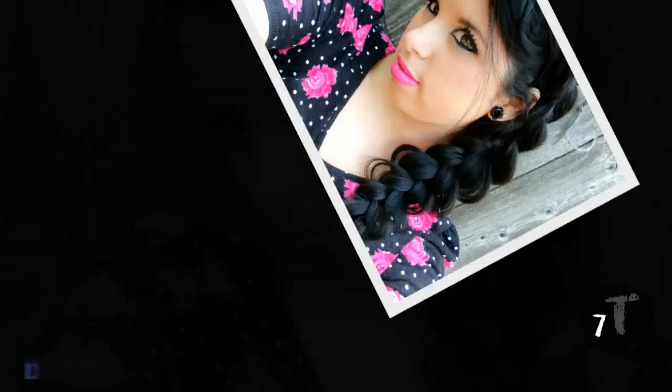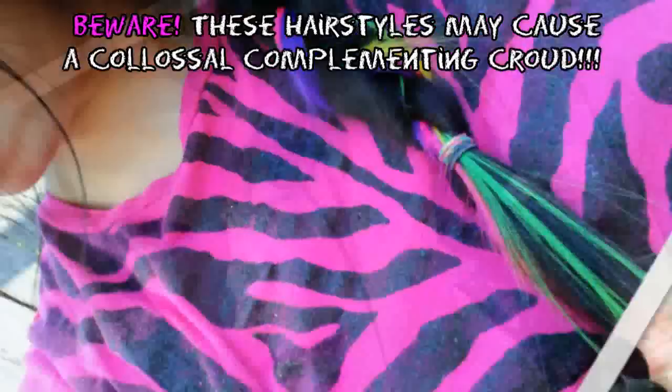Today I'm going to show you 7 trendy teen hairstyles for school, summer, or any occasion where you really want to show off your hairdo and skills. In reality, all of these hairstyles are super easy and quick to achieve. But beware — these hairstyles may cause a colossal complimenting crowd.